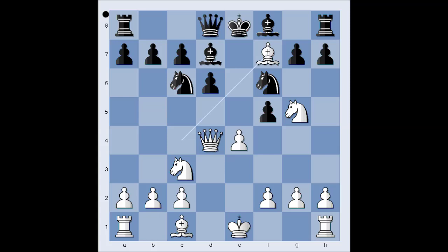Bishop to F7 check. King to E7. And we have reached the most critical position of the game. It is white to move. What would you do in this position if you had the white pieces? Please pause the video and try to find the best move for white. Are you ready? What did you find?